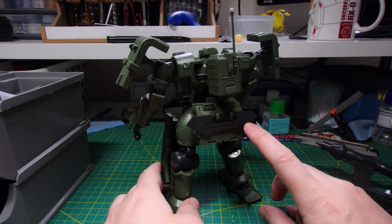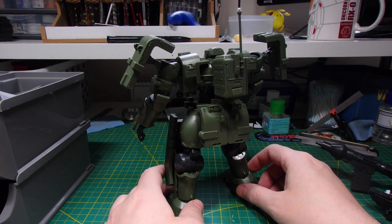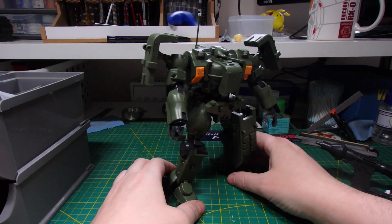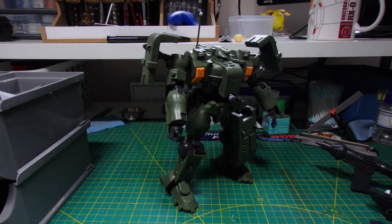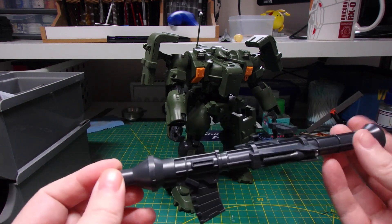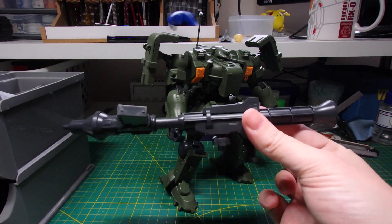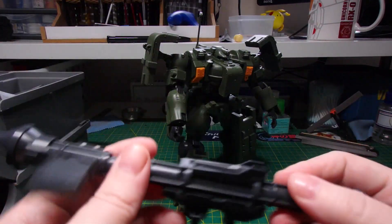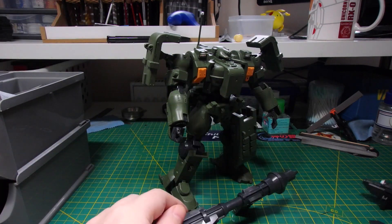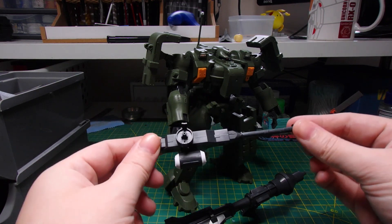Around the back there's this hand blade weapon which I actually need to take off because I'm going to be doing some painting soon. I really like this kit — I think it looks really cool and I'm looking forward to making it look like it's been through hell and back. The weapons are absolutely ginormous. This tank weapon has the ability to extend so it doesn't knock into other parts of the arm. There's also a forearm-mounted cannon here that needs some seam line removal.